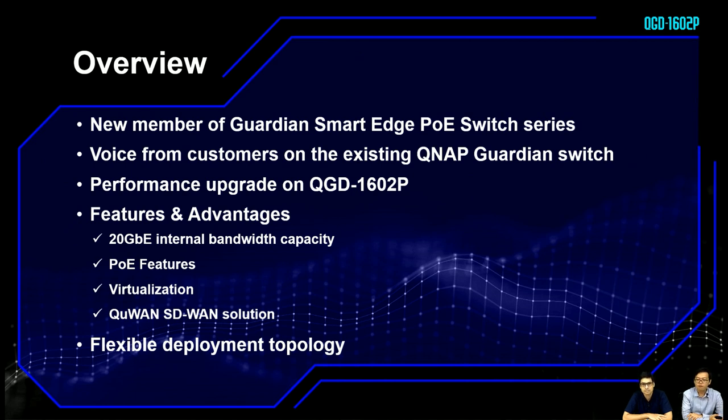This product has several performance upgrades, features, and advantages, including 20 gigabit internal bandwidth, the PoE feature, virtualization, and the QNAP QWAN SD-WAN solution. With this product, we can have a flexible deployment topology.